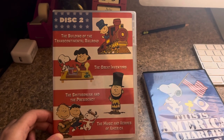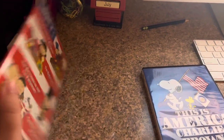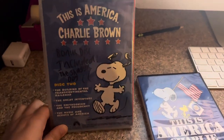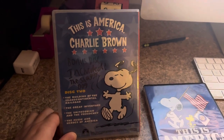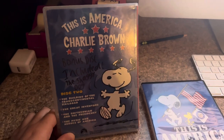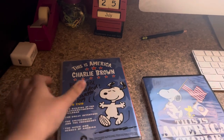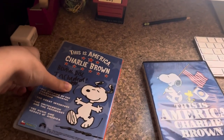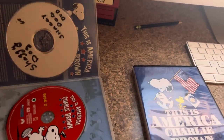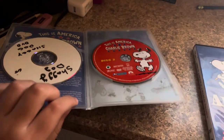And Music and Heroes of America, which has Oh Susanna, Saints Go Marching In, Yankee Doodle, and so on. And I realized while I was watching Music and Heroes of America that the song was based off the Worlds of Wonder Snoopy toy with Cam Clark singing. It includes Cam Clark in there — that's the same actor from Snoopy the Musical. I love Cam Clark, one of my favorites. Got it out, and there's the shiny dog on there.